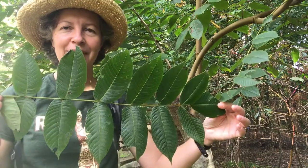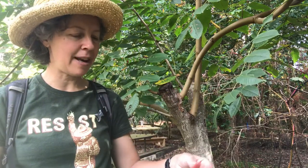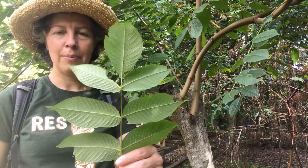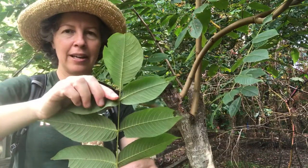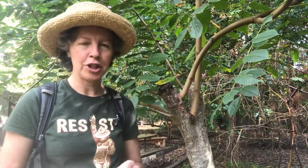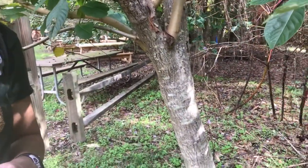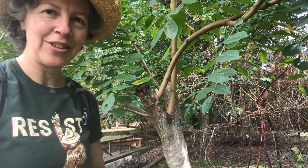So here we are — white walnut, Juglans cinerea, in the Juglandaceae family. Fruit type is a nut, with really big multi-leaflet compound leaves, a nice robust terminal leaflet, and a long petiole that attaches it to the stem. A football-shaped fruit with a smooth husk, and whitish bark that will develop ridges over time. That's what we've got for Juglans cinerea — thanks for tuning in.